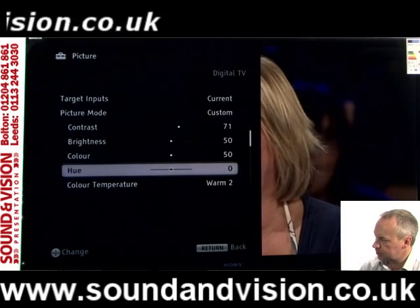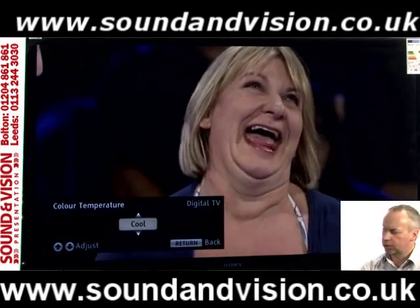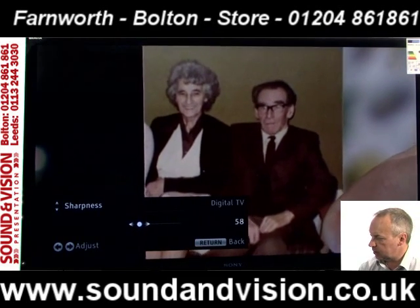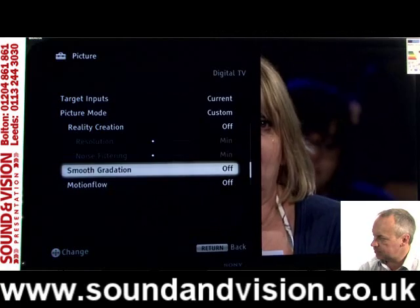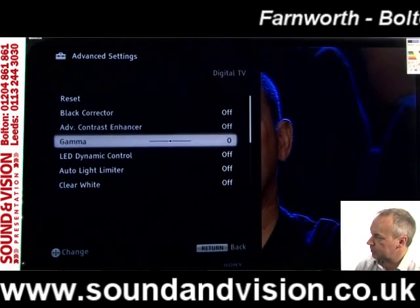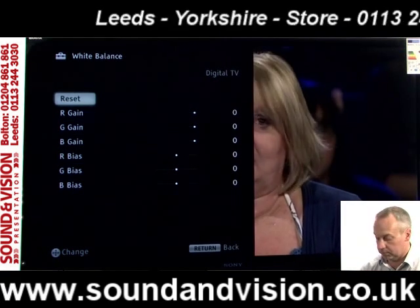You've got brightness and colour adjustments, and colour temperature which can be set to warm, neutral, or cool. Cool introduces more blue into the overall image; warm introduces more red; or you can go for the neutral setting. There are separate sharpness adjustments as well. Going into the advanced systems, you get even further adjustments for things like black correctors, advanced contrast for even deeper black levels, gamma adjustments, and white balance where you can go into each primary colour — red, green and blue — and alter gain and bias to really tweak up the image.